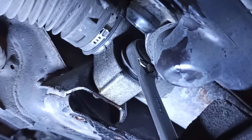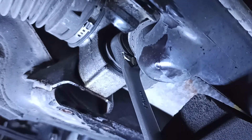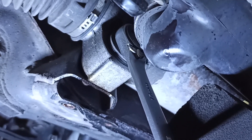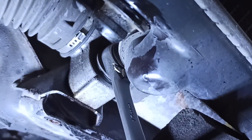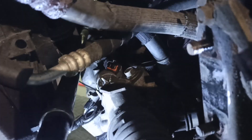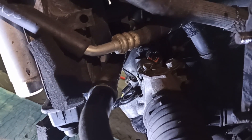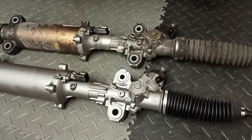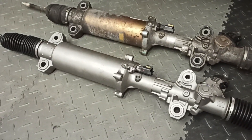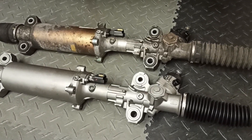Now it's time to actually remove the steering rack with these four big bolts. They are tightened with about 100 Nm, so you need a lot of power to remove them. I struggled to remove the bolt at the top, so I decided to remove the stabilizer. When I received the replacement steering rack, I was surprised.